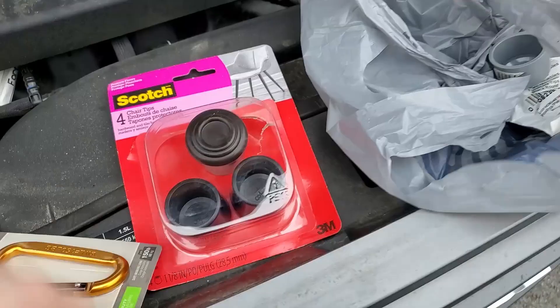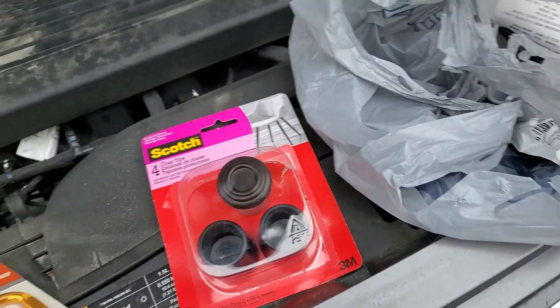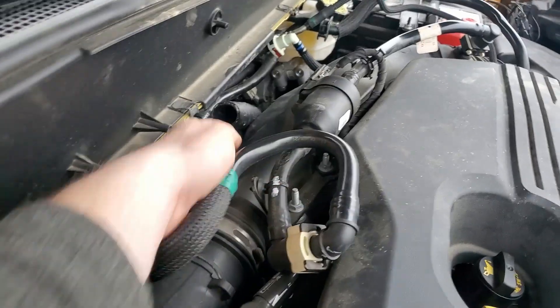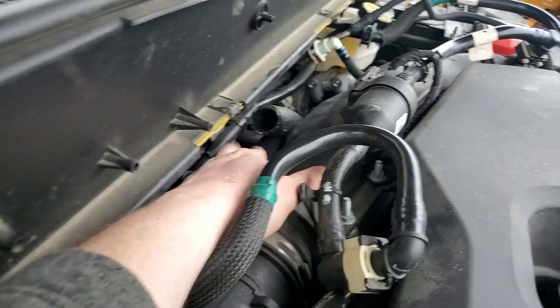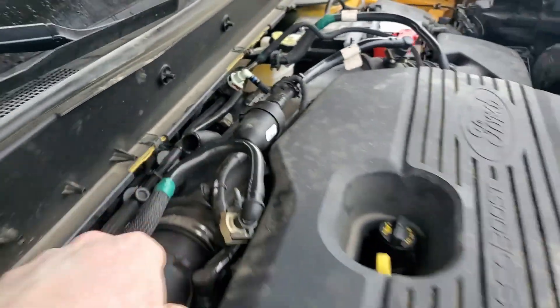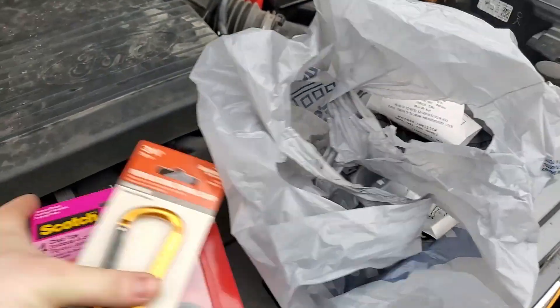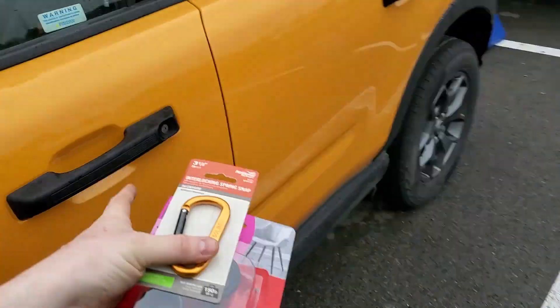We did it with a one-and-one-eighth inch chair cap. It's very tight and hard to get back there — you've got to really push it on. Be careful, it's sharp, as you can see on the top of my hand. Got that on there. We're going to return the rest of these and throw them inside.